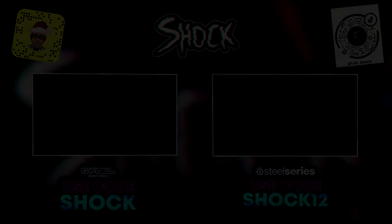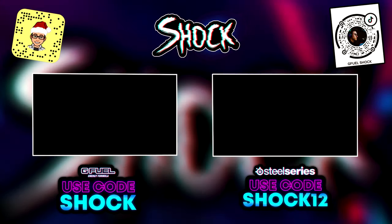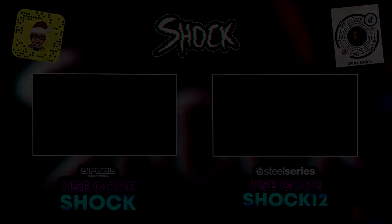What I do know is that I'm definitely going to keep you guys updated. Thanks for watching and peace out guys.